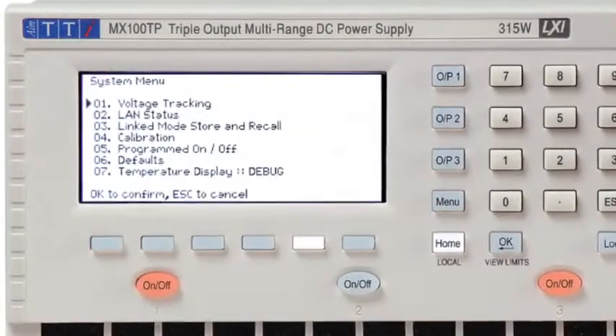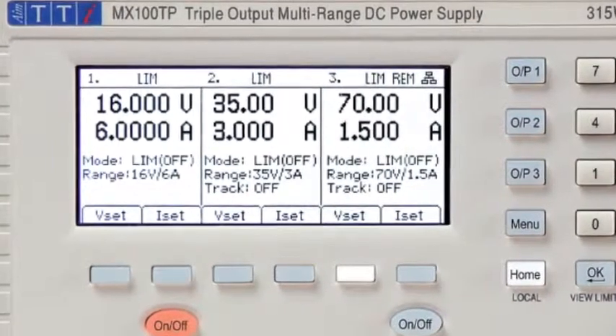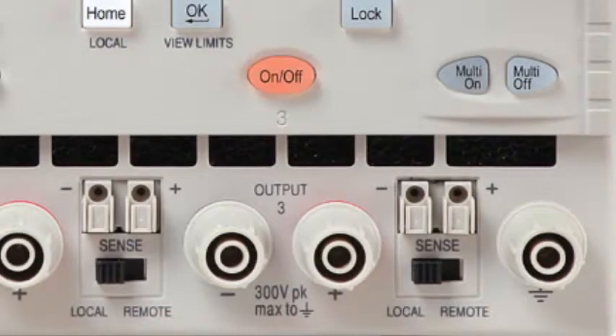A central feature of the MX series is its display and control system. The home screen shows meters and settings for all outputs simultaneously, with keys that allow voltage or current to be set for any output. In addition, each output has its own DC on/off key.